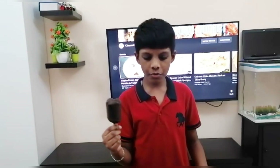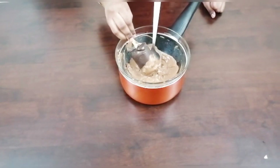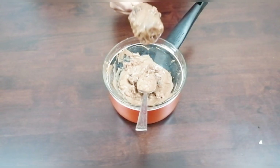Now we are going to dip it in the melted chocolate. Coat it well with chocolate. Now keep it in the fridge for another 5 minutes.